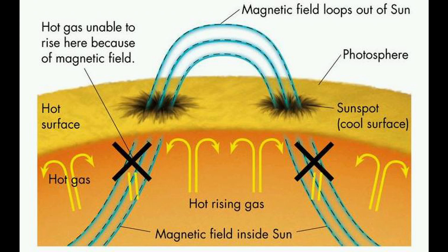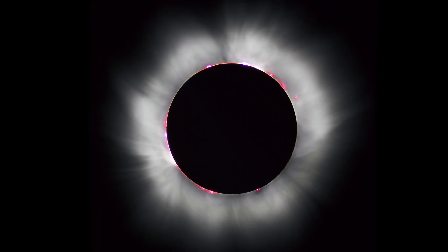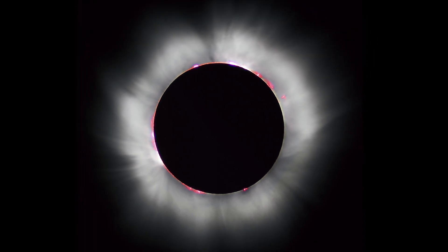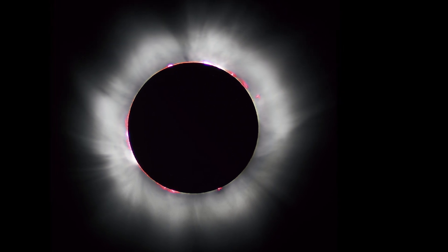After the curled tubes puncture the photosphere, the matter will swing into the corona — a layer of plasma that surrounds the sun. It extends millions of kilometers into space. The easiest way to see the corona is during a total solar eclipse. It looks like a crown.